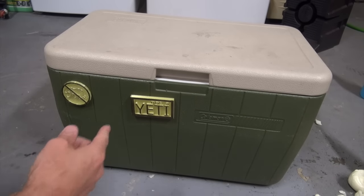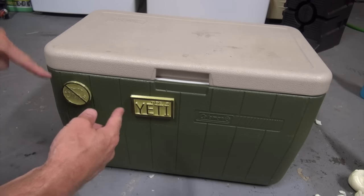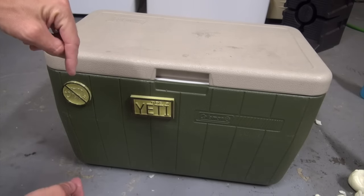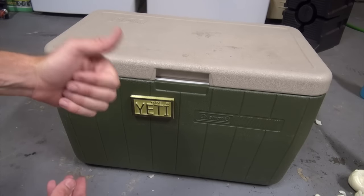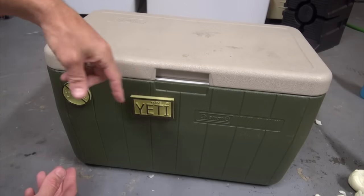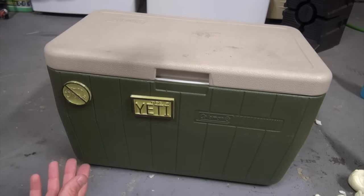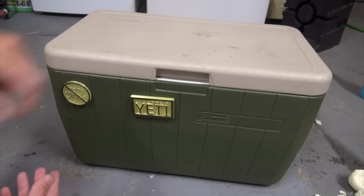If you want to get these logos and you don't have a 3D printer, I've got a link in the description below where you can download the files, and I'm going to try to find a place that can print them for you too. So if this video helped you out, please give it a great big thumbs up, leave a comment below and let us know what other projects you want to see. Make sure you go outside and have some fun this weekend — go use your cooler, have an adventure. Thanks a lot for watching.